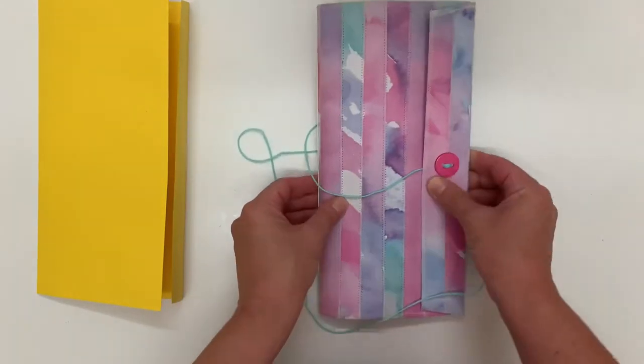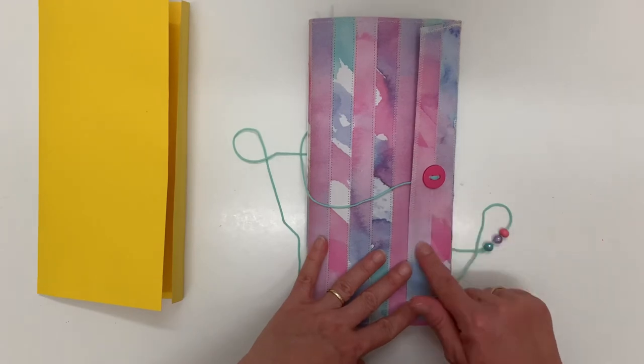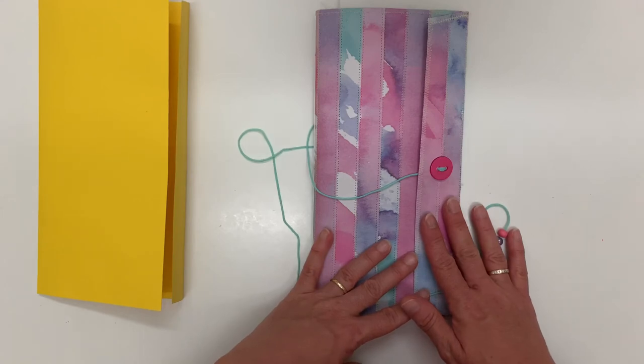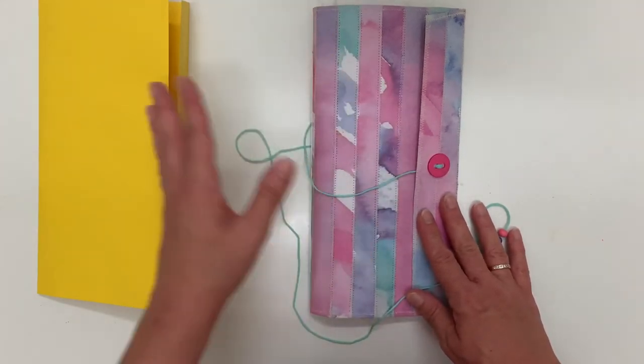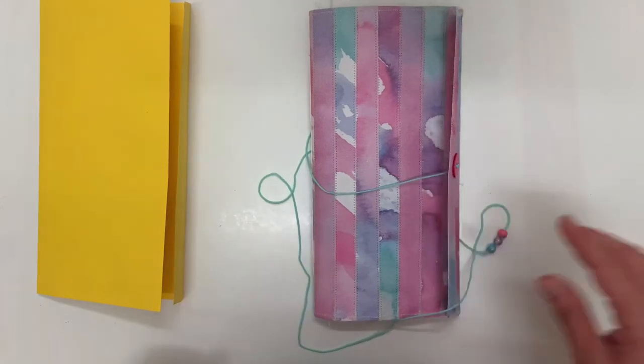And that is my journal. Details for my Instagram and my Etsy store are going to be in the comments of this video. If you'd like me to show you how I did the cover or any elements of this journal, please just comment below and I'm happy to share that. Thanks for looking.